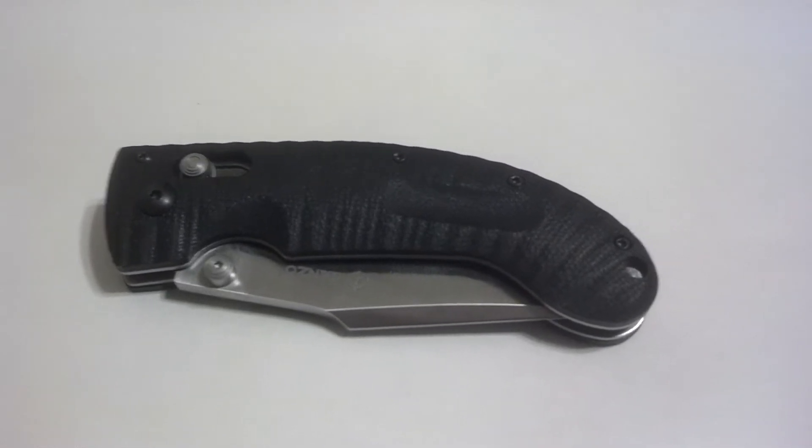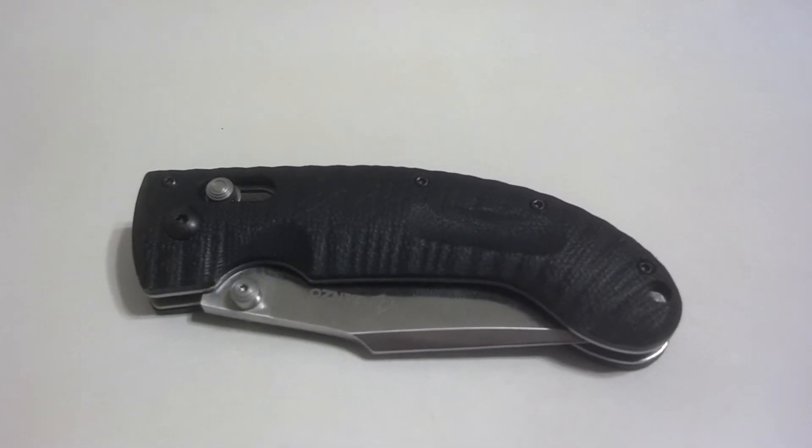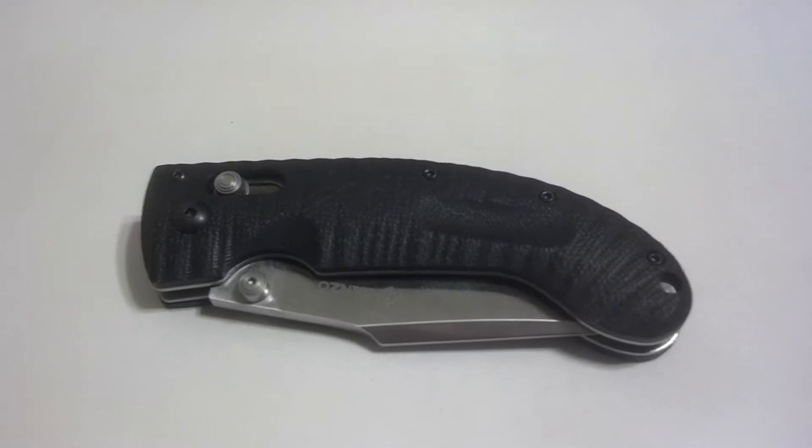Hey everybody, it's Outdoors Family Man and this is a quick review on the Gonzo G711 Tactical Folder.